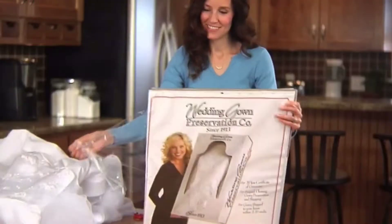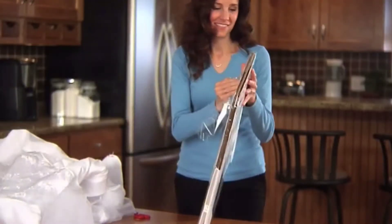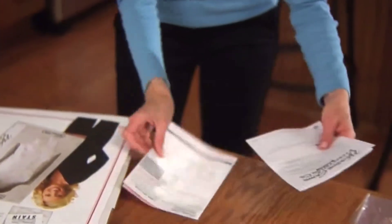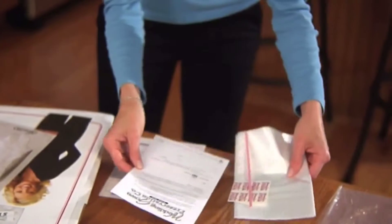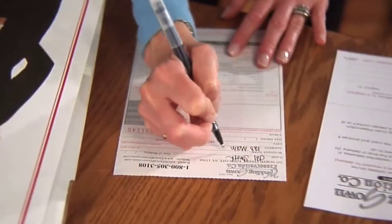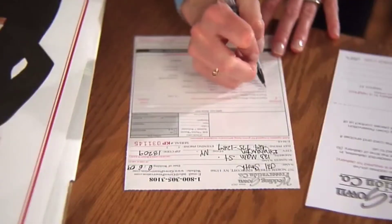First, remove the shrink wrap. Enclosed in the box, you will find a baggie that contains your order form, a plastic bag for your gown, stain stickers, and a twist tie.